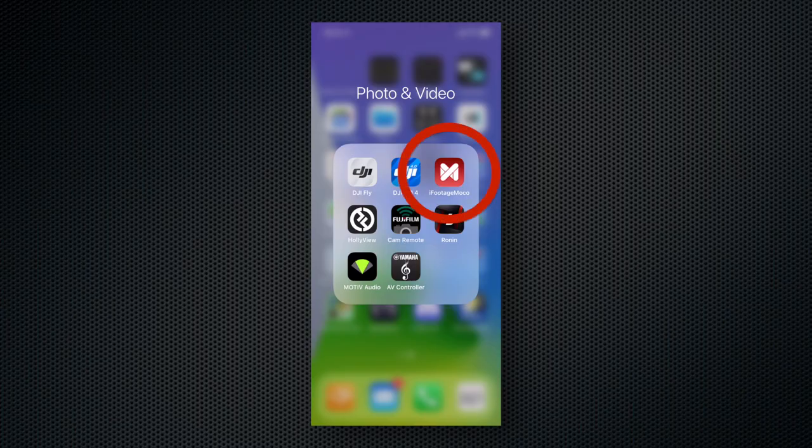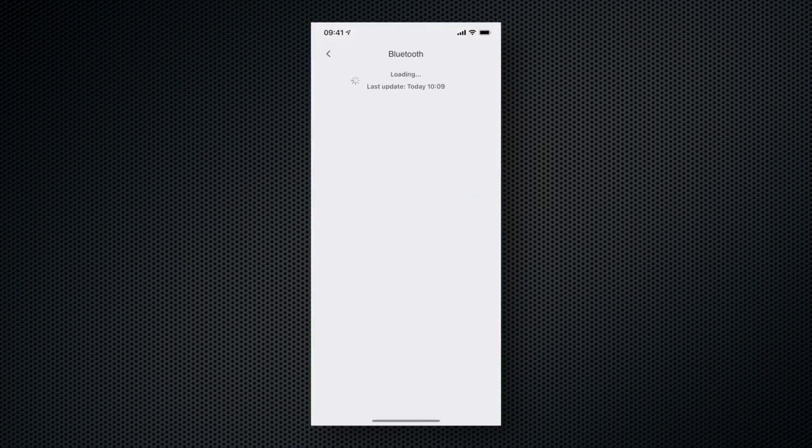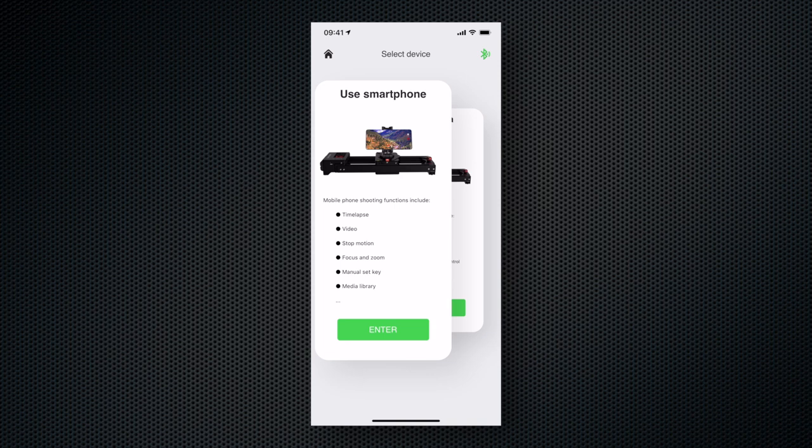Of course, there is a companion app available for Android and iOS devices, called iFootage MoCo. The app is used to update the firmware and control the slider's functions. In smartphone mode, the app controls the slider and acts as a camera app at the same time — hence the included smartphone mount.